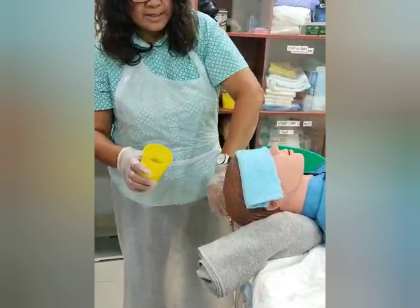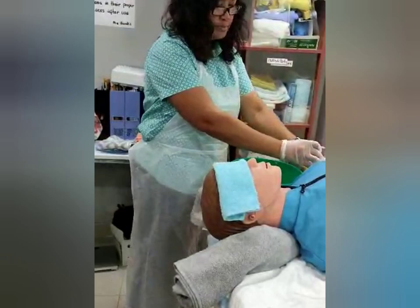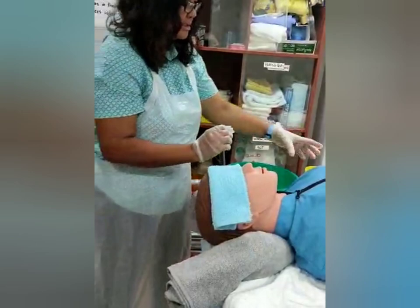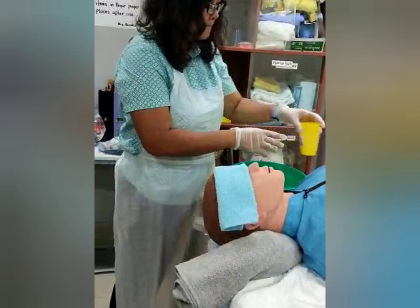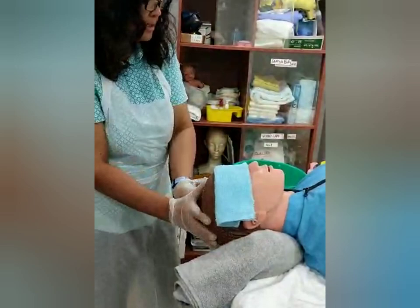Next, wet the hair. After the hair is wet, apply shampoo, also below the head. Then rinse it thoroughly with warm water. Apply conditioner over the head and rinse it again thoroughly with warm water.